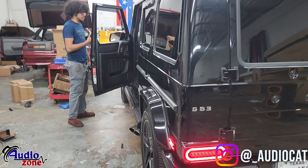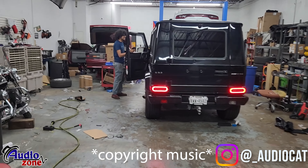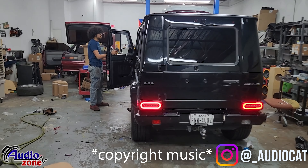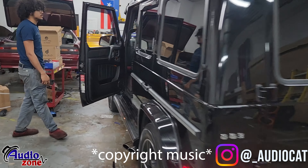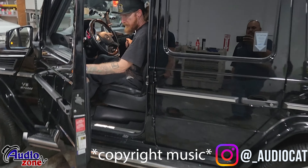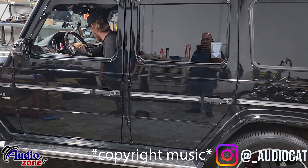You'll hear the G-Wagon. Just like that — this one's done, 100% ready to go.